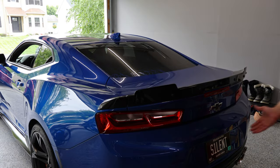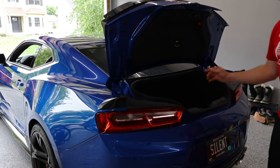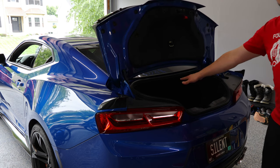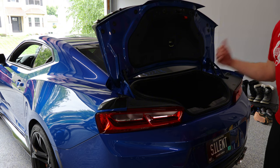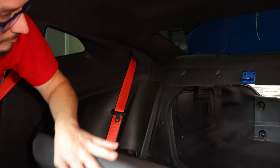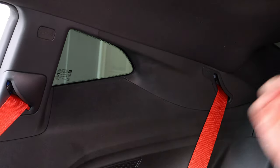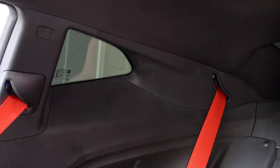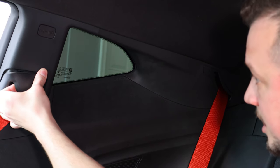First thing we're going to want to do is get access into the trunk. It's going to be easiest to fold down the seat and lay in the trunk, whether you're getting in from the front or climbing in from the trunk, because we're going to need to undo the side panels at the rear windows. Once we're in the car, we're focusing on the seat belt areas — the panel where the front seat belt comes into play and then the panel where the rear seat belt comes into play. The first step is to just pop this cover off by putting a few fingers in there and pulling it towards you.